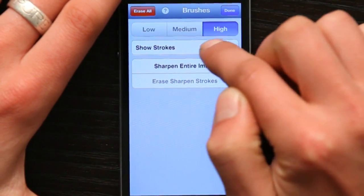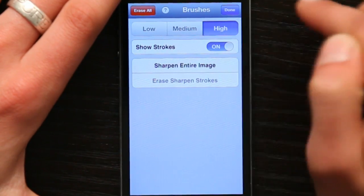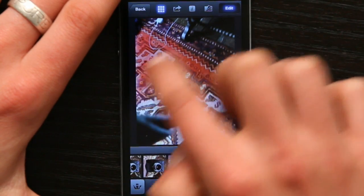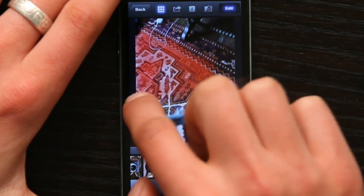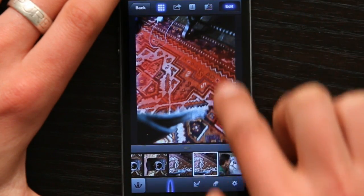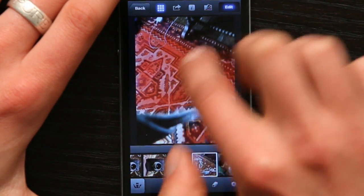I'm going to put it on high and tap On. Showing strokes means that when I swipe my finger over the image, it turns a little bit red. This is handy because it shows me what I'm sharpening and what I'm not sharpening. So I'll paint in the sharpening effect.